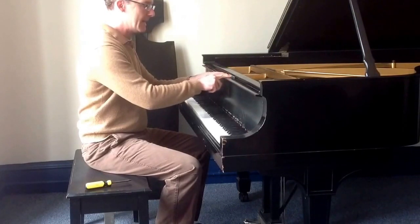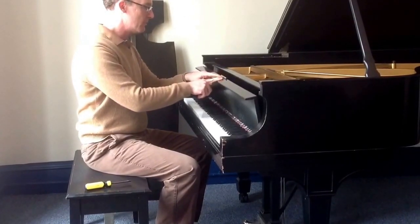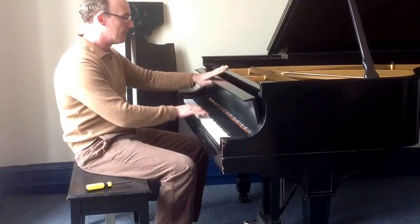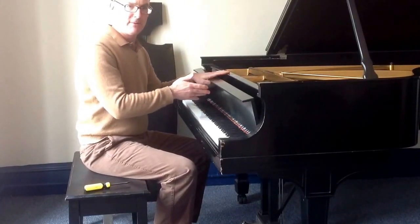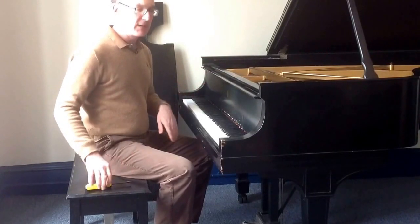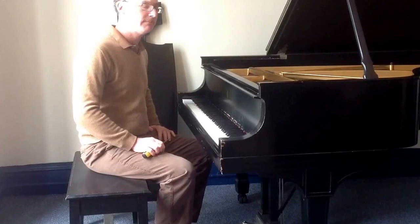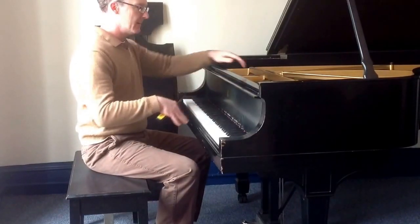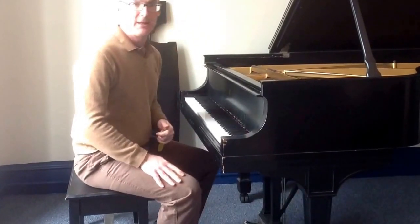People tend to put pens and pencils on Steinway pianos, and they're very prone to falling inside. You can hear a rattling sound — it's very annoying. So, assuming you just got your piano tuned and this happened, you'd have to call a technician to have them take the fall board off and get the pen out. But I'm going to show you how to do it yourself.